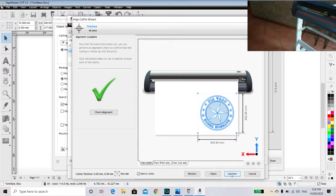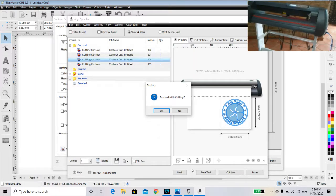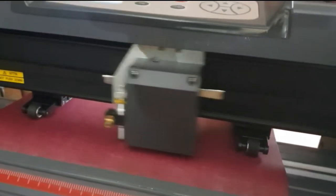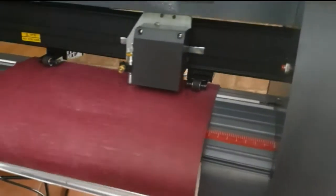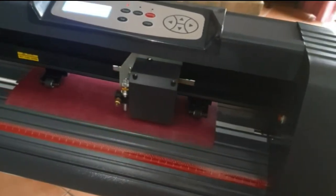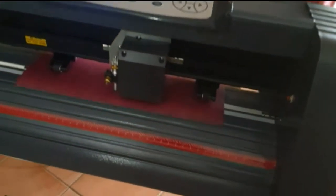So we hit the Cut Now button — proceed with cutting — and that is complete.